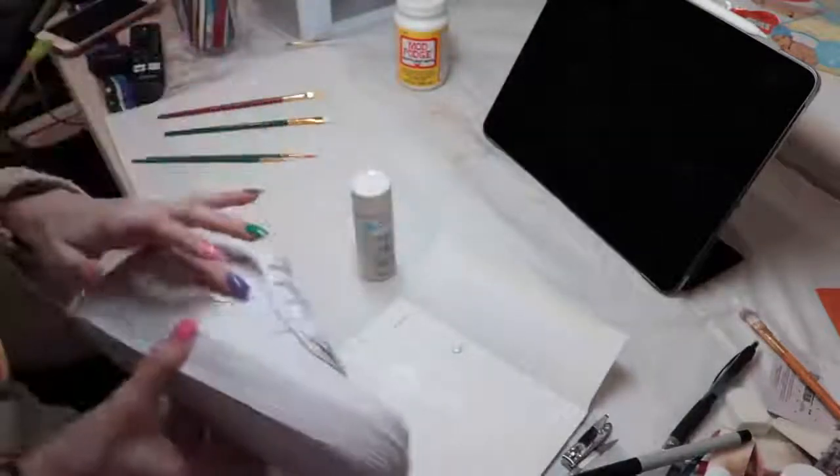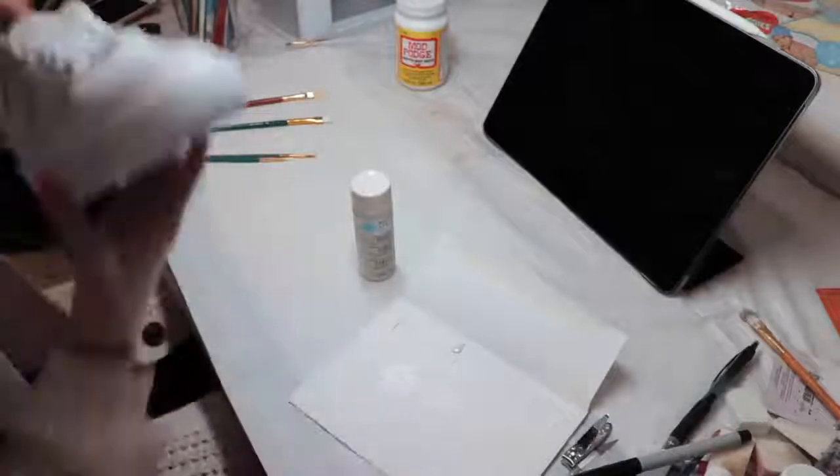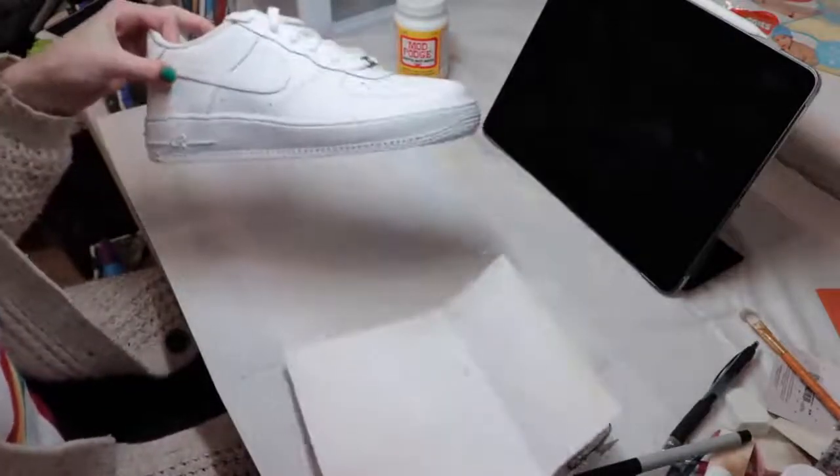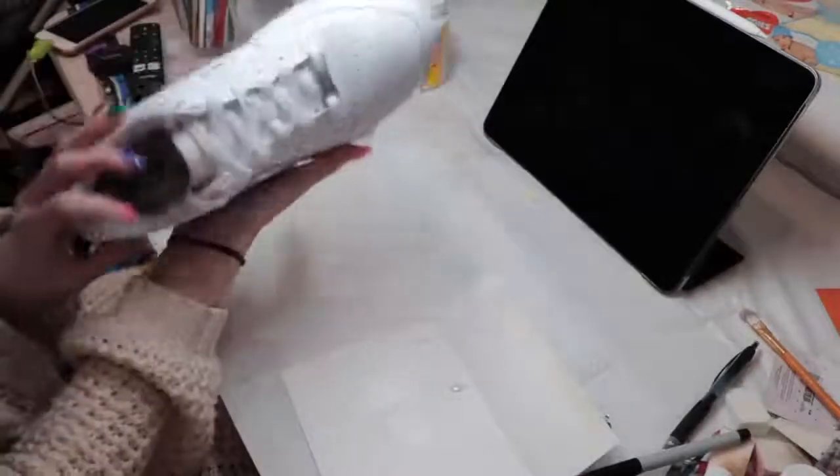We're just going to put the paint on the swooshes. It's very subtle and that's what I wanted — I just want it to look like it's barely there, but still makes my shoes look cool and different. It's going to make them one of a kind.